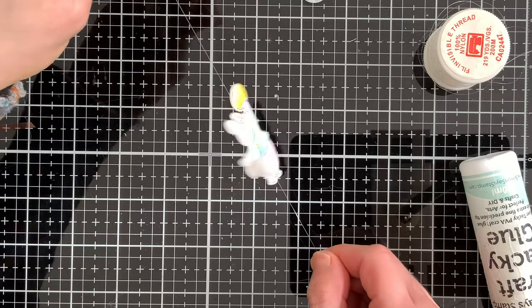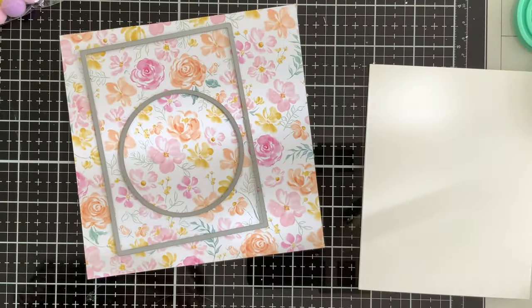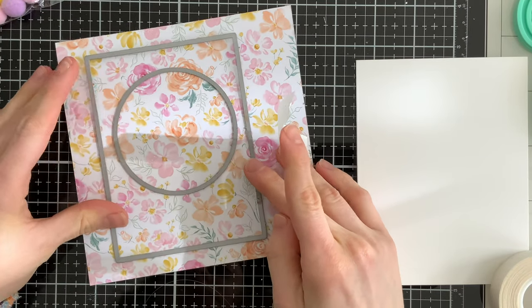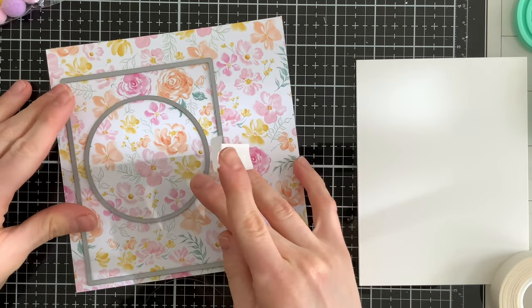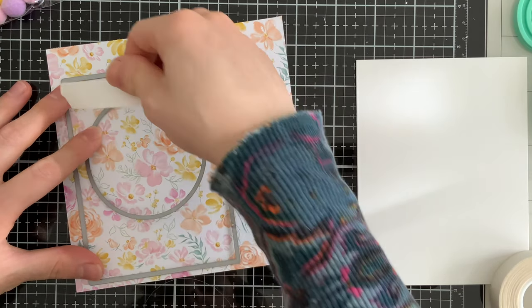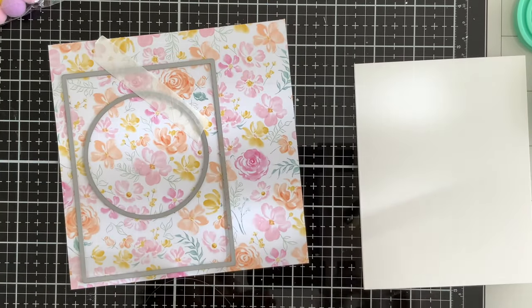We need a window into the inside of our card to make this interactive element possible. I've got a rectangle die and a circle from Simon's stamp that I'm going to use to create a window in my pattern paper. I'll hold these down with very low tack tape so they don't shift, then run it through my die cut machine.